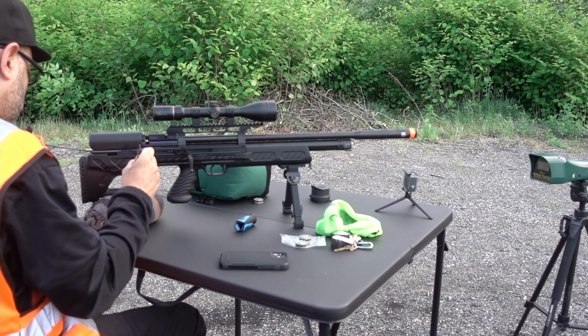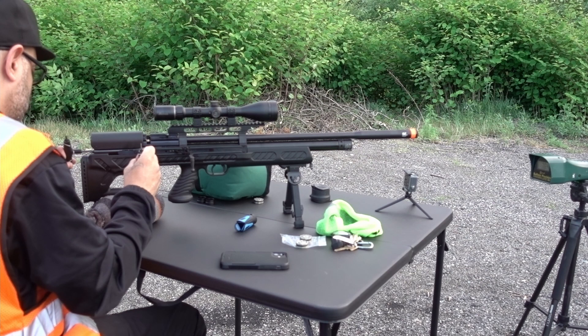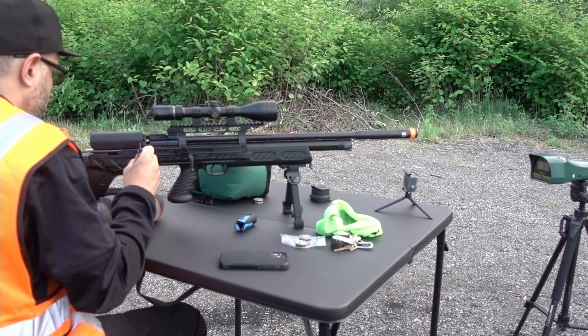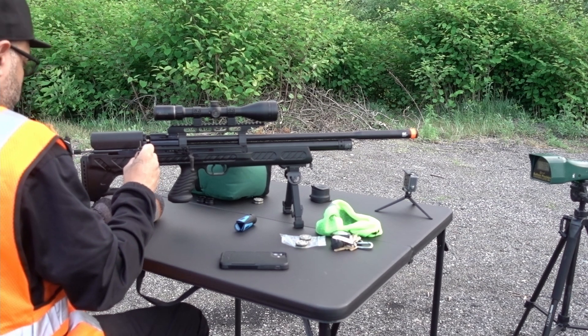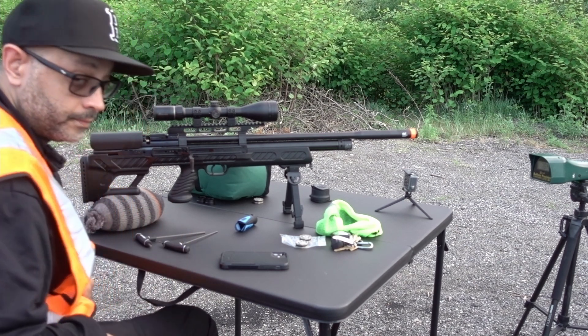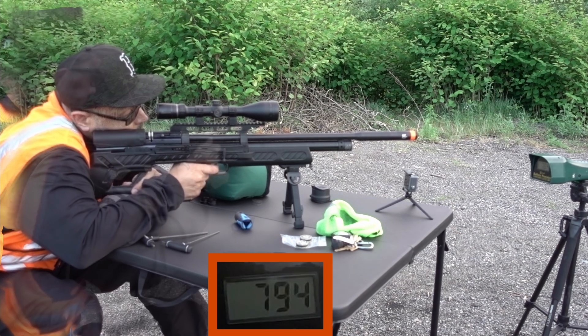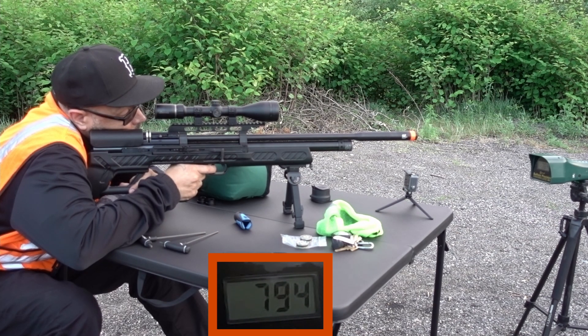I have to turn counter-clockwise. We'll give it one — yeah, we'll give it two. Let's see what happens. I'm shooting the very bottom center target.